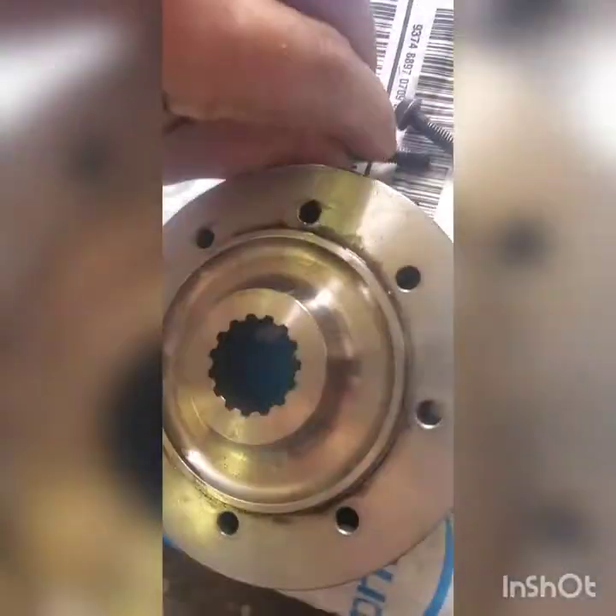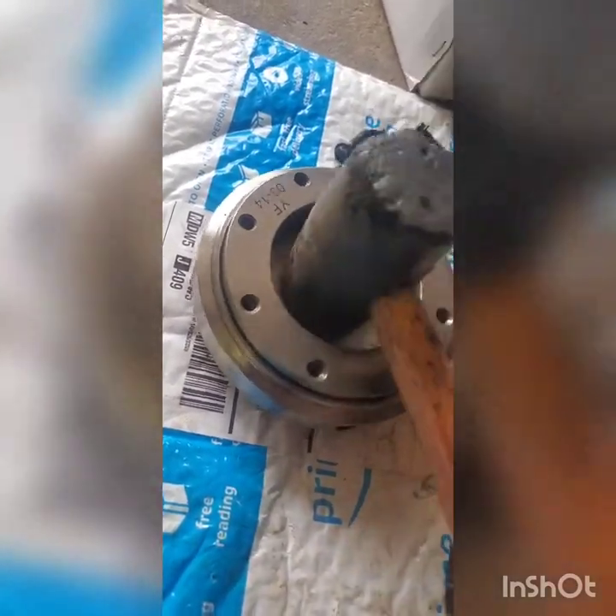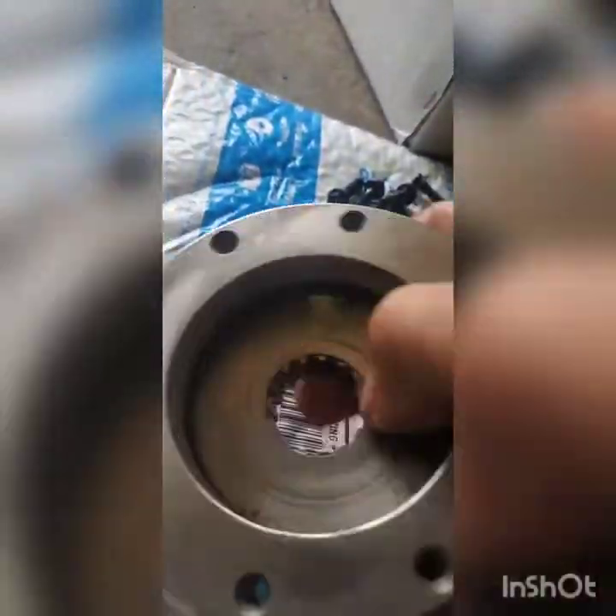To remove the clutch housing it wasn't budging for me. I started two bolts in the back side and tapped it in the middle with the rubber mallet and it slowly started working out. I'm about bottomed out with the bolts I've got, so I'm going to go over to the trusty toolbox and grab a leg puller. It's hot out — like 92 degrees.